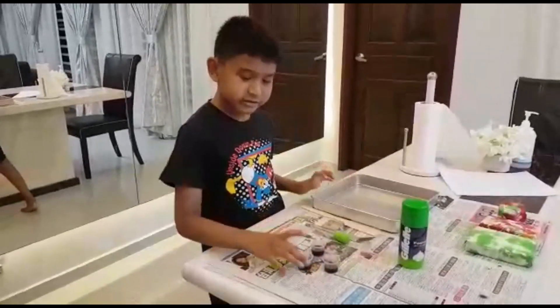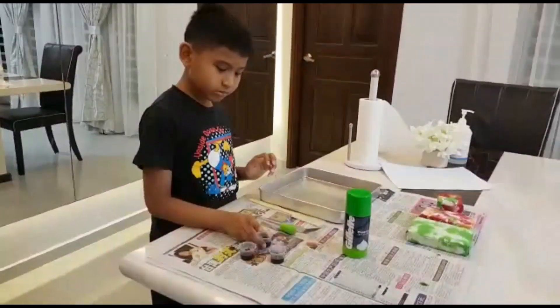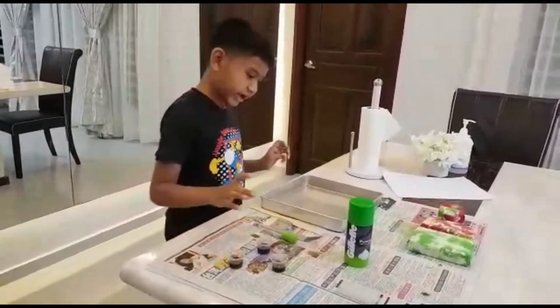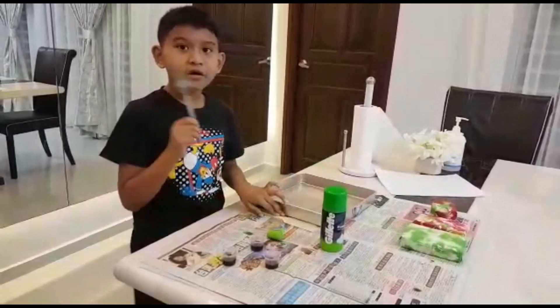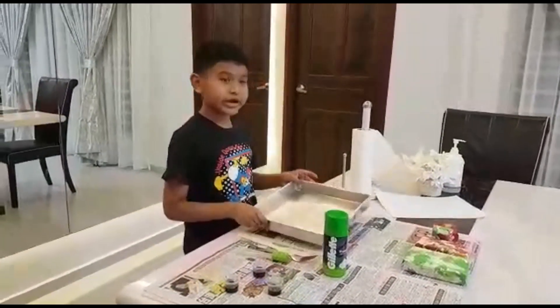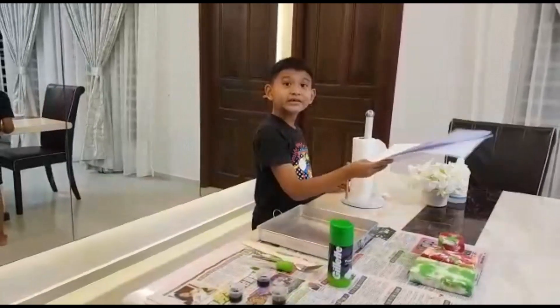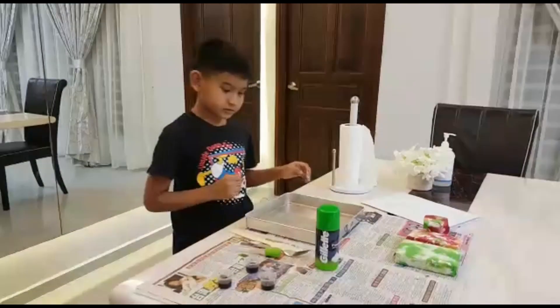All we need is food colouring. I got three colours here: green, yellow, red. We need shaving cream, a fork and spatula, tray, kitchen towel and any white paper.